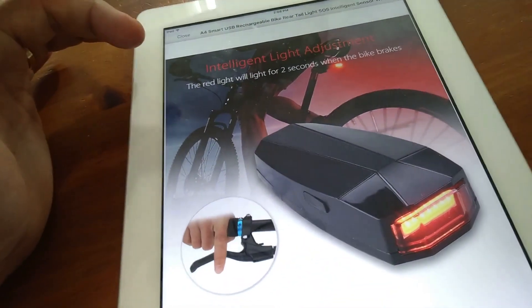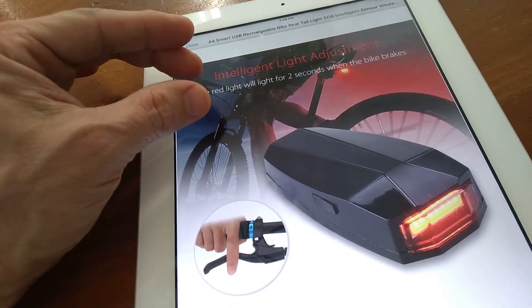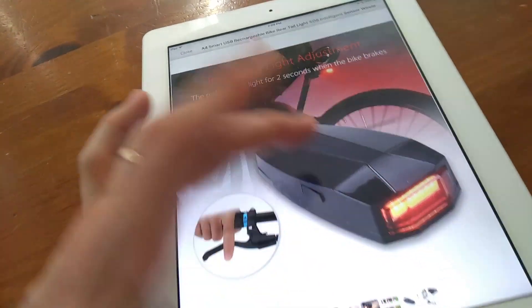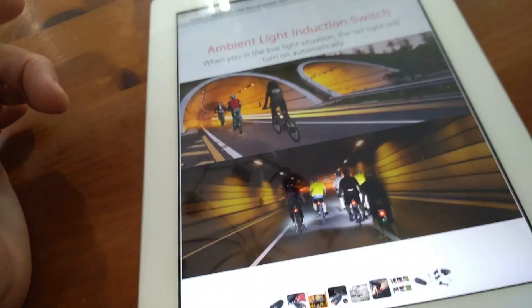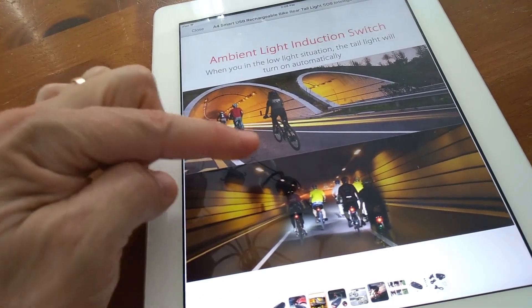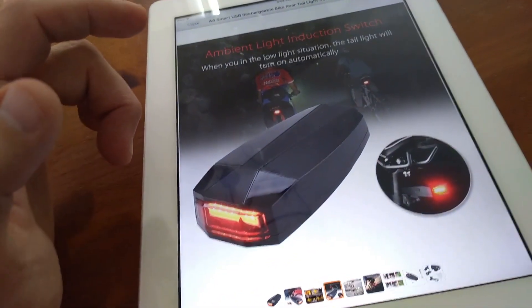It has automatic braking, which I think is kind of interesting. So it will light for two seconds when the bike brakes — somehow it senses when you're braking. I like that part. It also has ambient light induction, so as you go through a tunnel or it becomes dark, it'll automatically turn the light on. That part's cool.